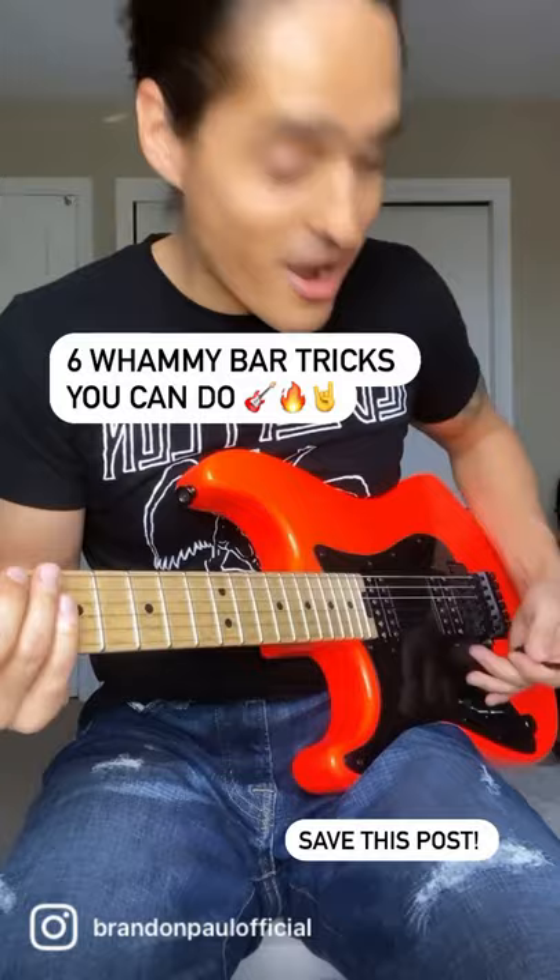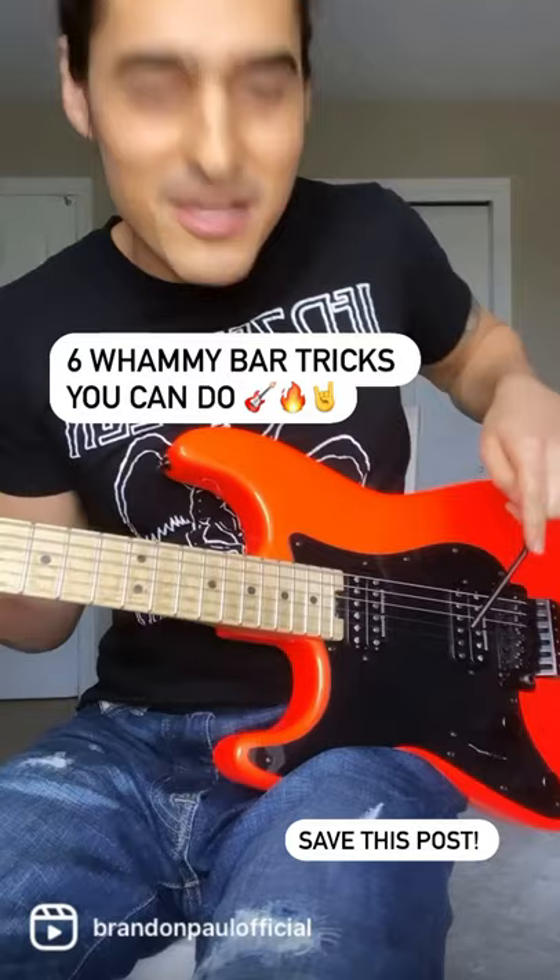And the last one, believe it or not, we're actually gonna take the whammy bar off and we're gonna make Pac-Man sounds. And then we're gonna communicate with aliens.